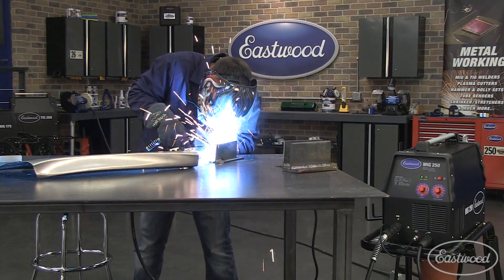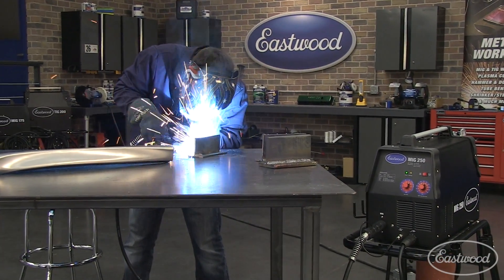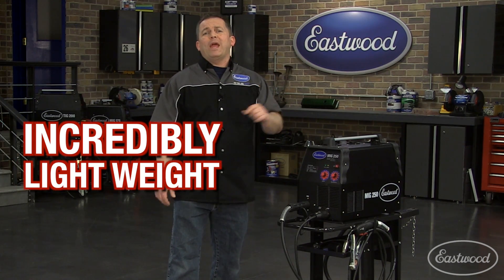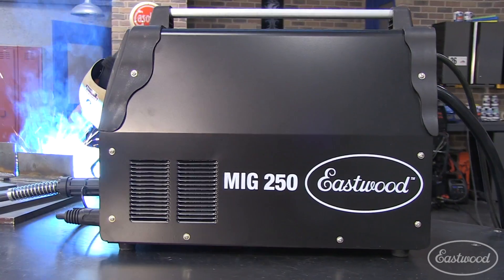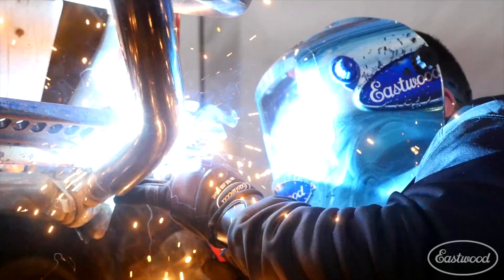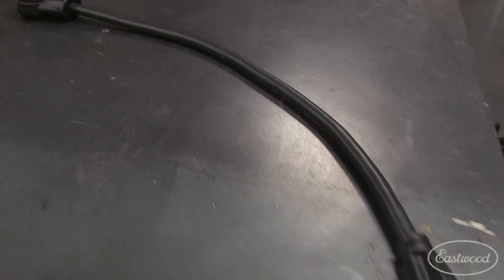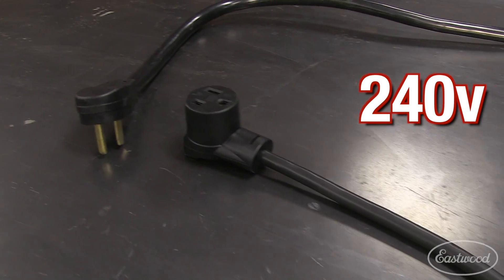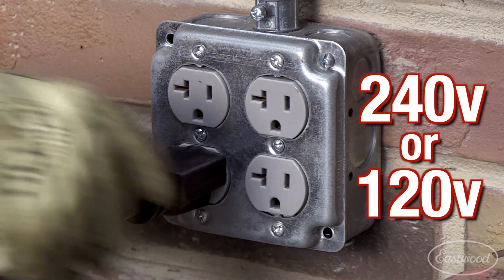If you don't think that's a long time, hold a pencil and move it across your desk for six minutes like you're welding. Another advantage of this welder is its weight — it only weighs 66 pounds. Combine that lightweight design with the inverter technology that allows you to connect it to a generator, and it's the perfect welder to take on the road or to the track. And it can be used on 240 volts or 120 with a supplied adapter cord, making it a very versatile unit.